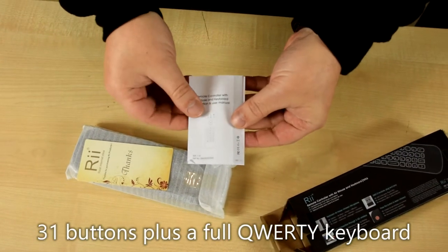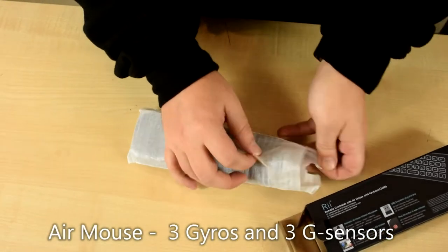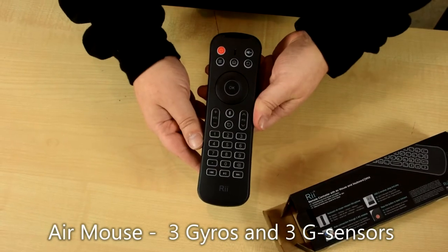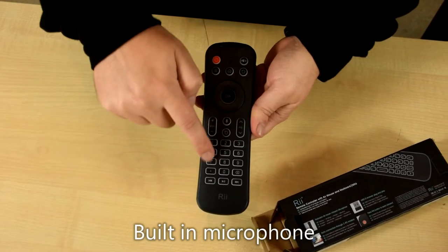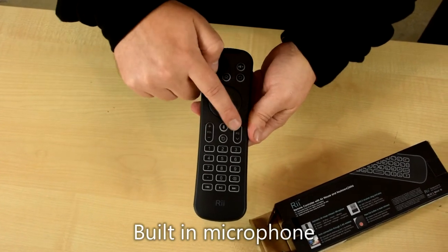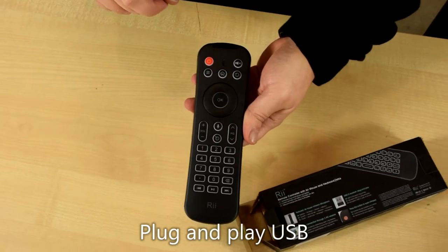We have a user guide which will get you up and running. So you have the standard navigation buttons, keypad, volume, page up and down, and the infrared off button which you can teach to your TV.